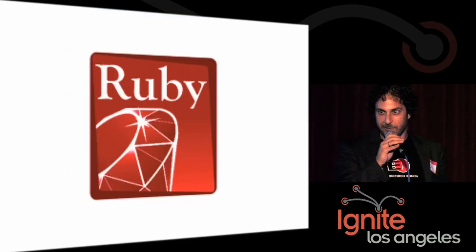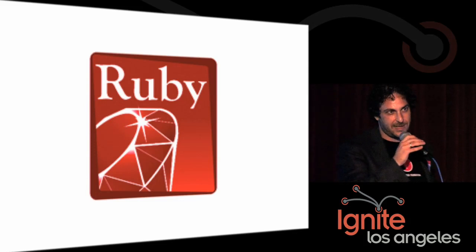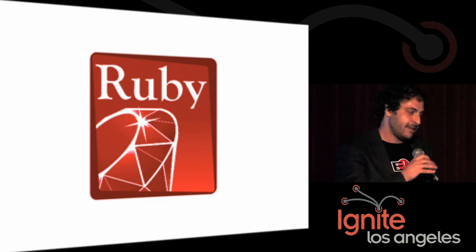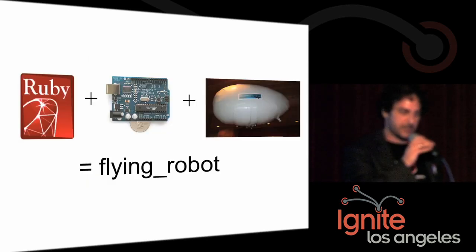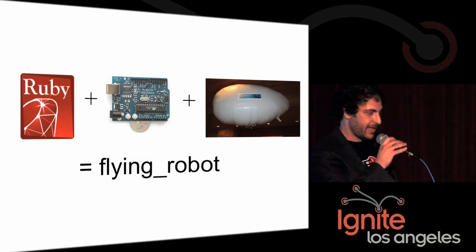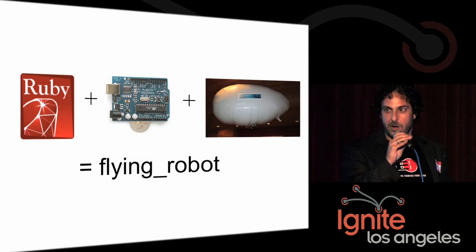We like the Ruby programming language. Ruby is kind of nice because you can read other people's code and use it. We thought, what if we took Ruby and used it to program Arduinos to create unmanned aerial vehicles? That would be pretty cool. So that's Project Flying Robot for you, and it consists of two main parts.